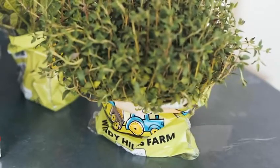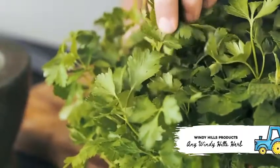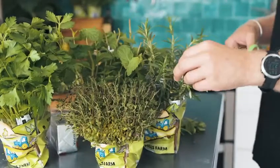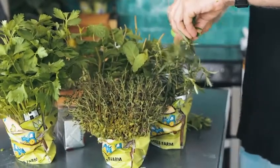The secret to the perfect herb butter has to be the herbs. The fresher the herbs, the more delicious your herb butter is going to be. Essentially you're mixing butter with herbs and all those essential oils and aromatics are going into the butter, so if your herbs are bursting with flavor then that flavor is going to go into the butter. Always buy fresh herbs, make sure they're potted, and make sure they have the roots attached.